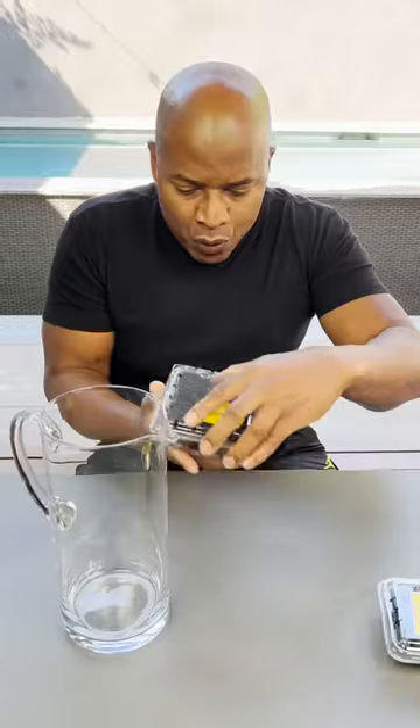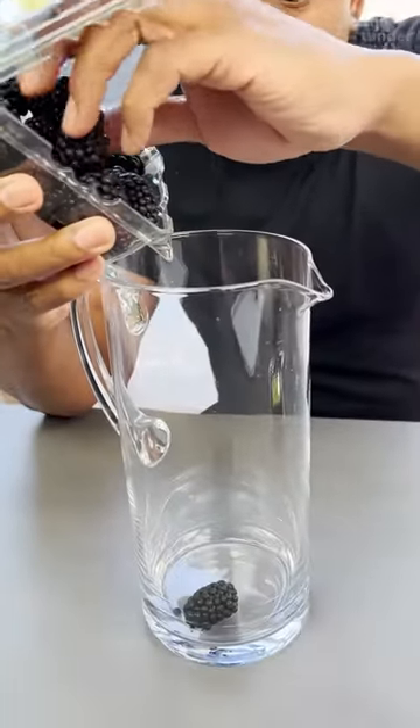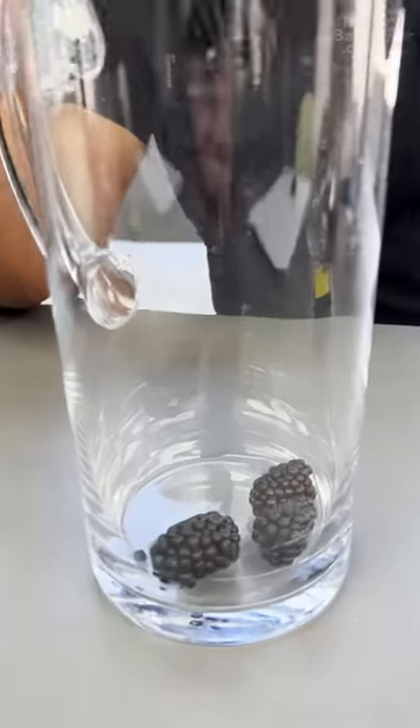Look at this homeboy! It's time! We're gonna start off with some blackberries in the bottom here. This is magical, what we're about to do. Shaking these in again.